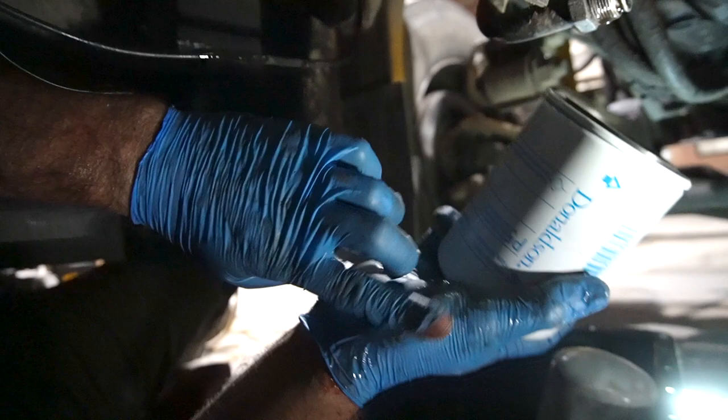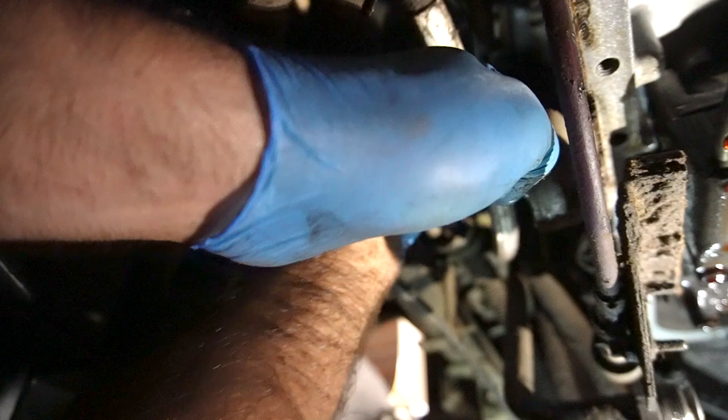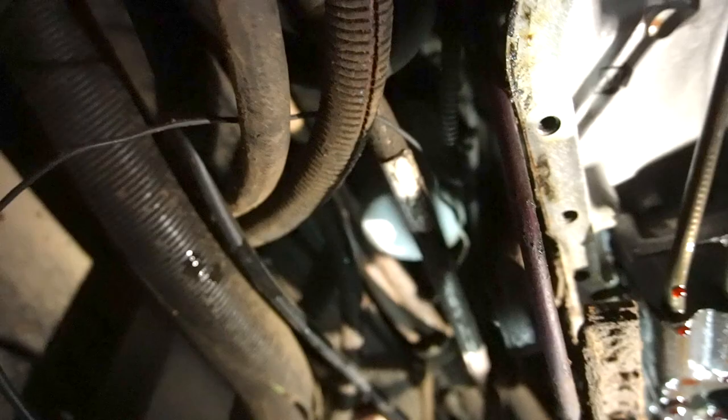Here's our new filter. I'm just going to take a little fluid that splashed on my arm, go back up with it, try to get a minimal amount of dirt into the filter, and just spin that guy on.